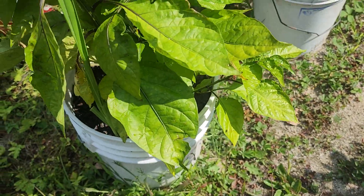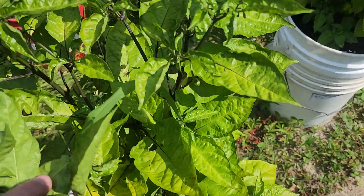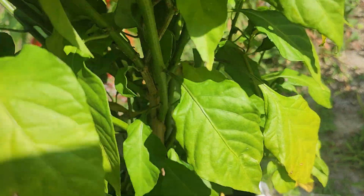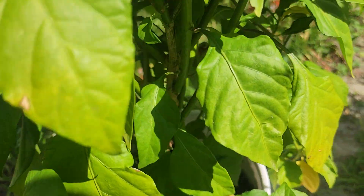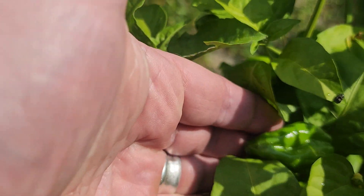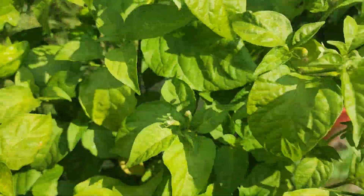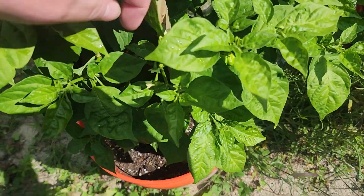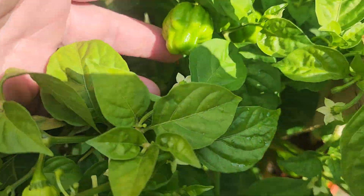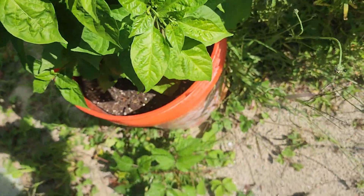This Reaper plant has no peppers on it — blossoms but no peppers. This Reaper is loaded in here. It's hard to see the pods, they're in there really tightly. Here's one, another nice one here, another nice one there. So that one's got a lot of Reapers on it. This one that ended up going like a vine has got some really nice Reaper pods in there.